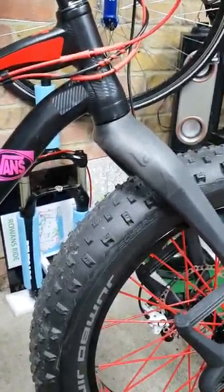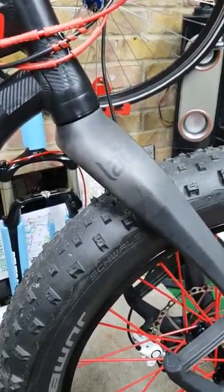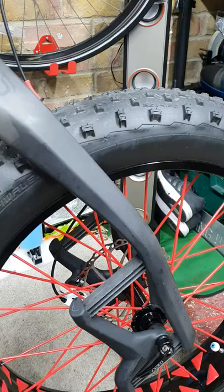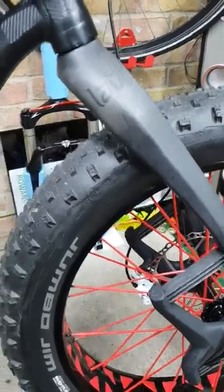Hi guys, this is a short video of Lauf Carbora forks for my fat bike. The fat bike is actually a KHS 3000. If you're after a suspension fork, these aren't for you — these are in between suspension fork and rigid, with 65mm travel.